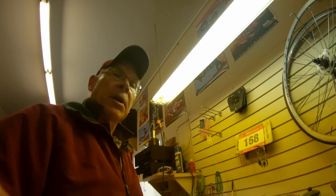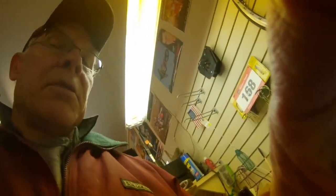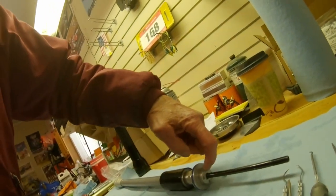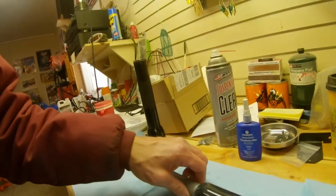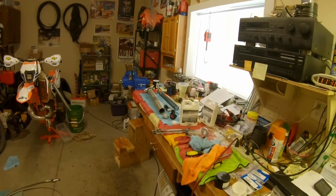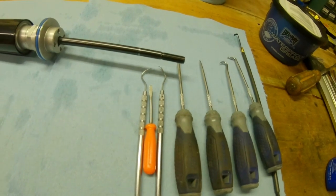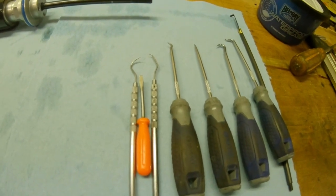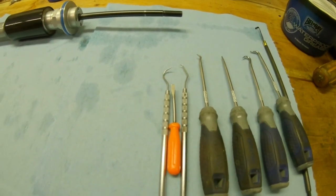I encountered an issue I don't find a lot of guidance on on the internet, and no videos for sure, so I thought I'd make a quick one to show you guys. We're talking about the seal that's right at the top of the cartridge. I've done one of these forks already and it did fix the problem, so I know this is what the problem is.